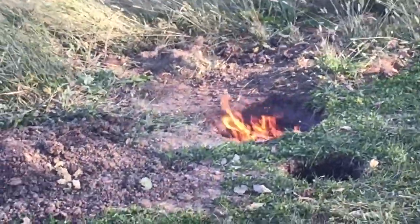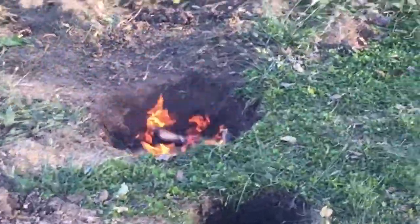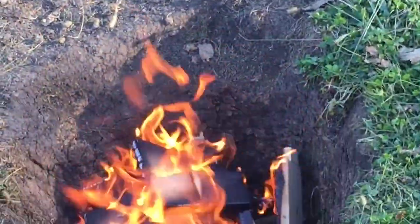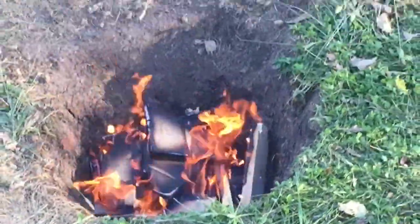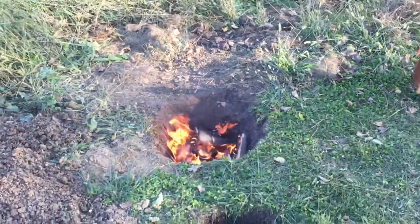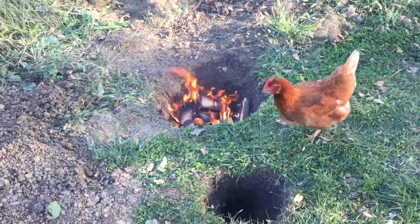Another advantage is the fire burns hotter, so your food can cook faster. It burns hotter because it's more complete combustion. Here we can see there is no to very little smoke coming off of the fire.